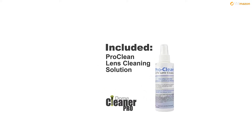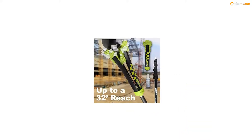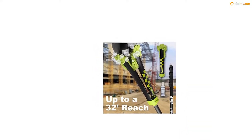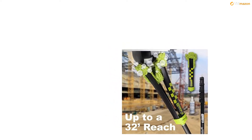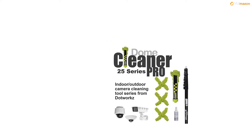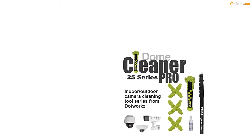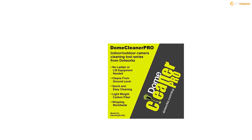The Domaclia NERPRO 25 series indoor/outdoor lens cleaning solution, DW Package 25 Pro from DETWORKS, kit contains: dome wizard lens cleaning head, three Domaclia NERPRO microfiber mitts, a 6-foot carbon fiber extension pole that extends to 25 feet, and a 6-oz bottle of DETWORKS ProClean cleaning solution.